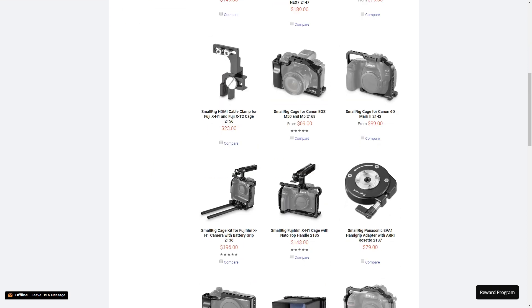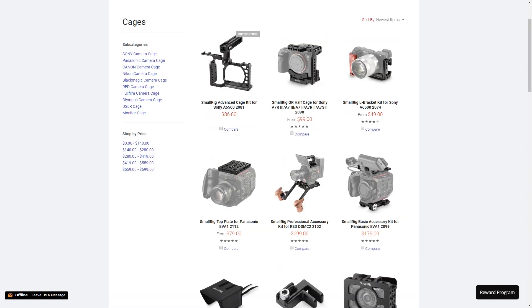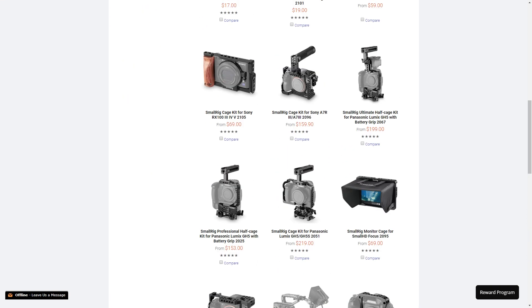You can also get a bunch of other cages for other cameras from SmallRig, so go to the website and check them out. We're going to go into more detail about some of the pieces of camera equipment we used to build our filmmaking shoulder rig — in this video we're going to talk about the rest of the SmallRig products we used to build the rig.